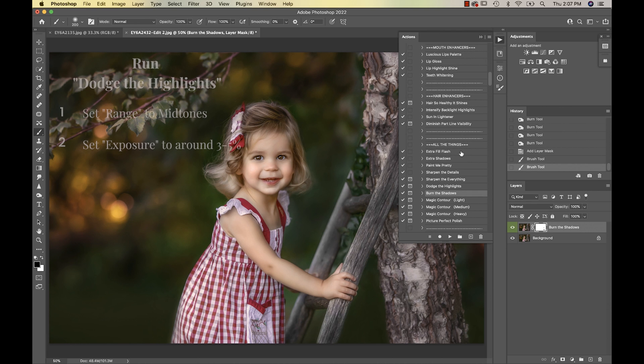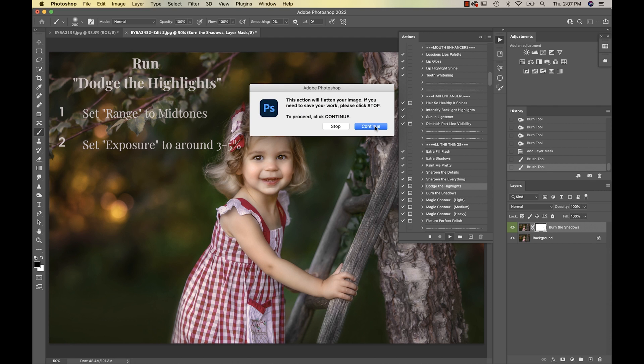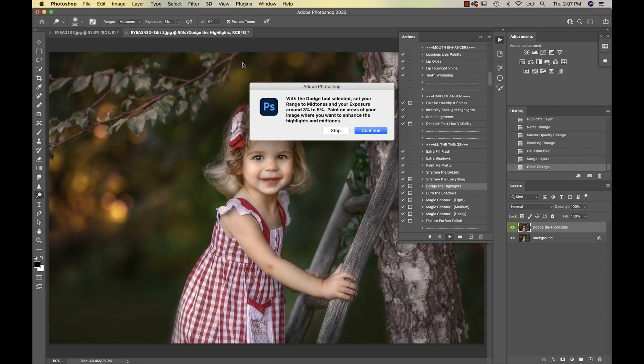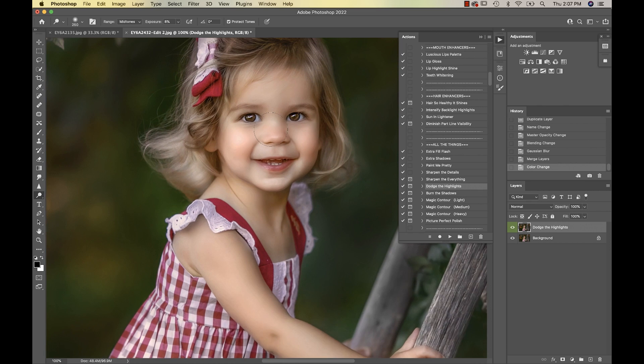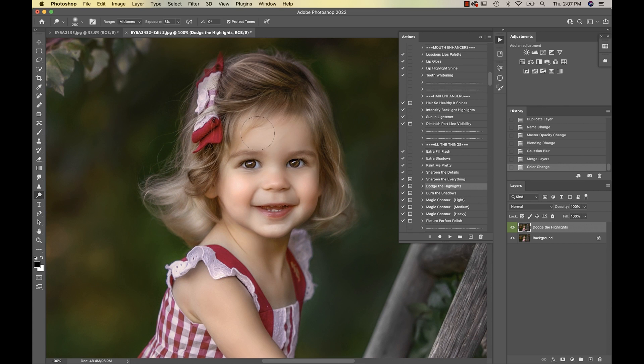I'm going to go ahead and run the Dodge Highlights now. Again, you'll get the pop-up boxes telling you exactly what to do. You want to make sure you're on your mid-tones around 3 to 5%. I'm going to stay at 8% just for demonstration purposes. And I'm just going to start giving her a little bit of highlight where I want it.